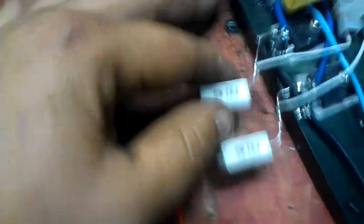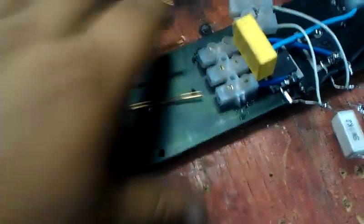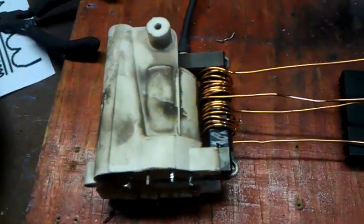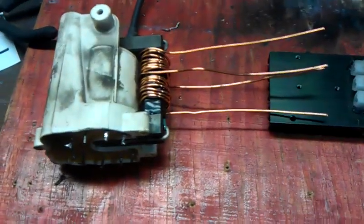I've got 1K resistors there. Tomorrow evening, hopefully I'll get it running and show you it all working. I still need to wind the feedback winding — I'm only going to use two turns.